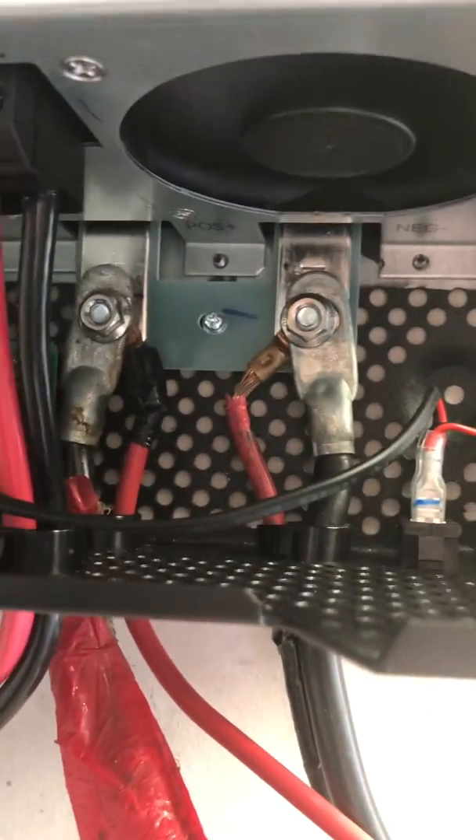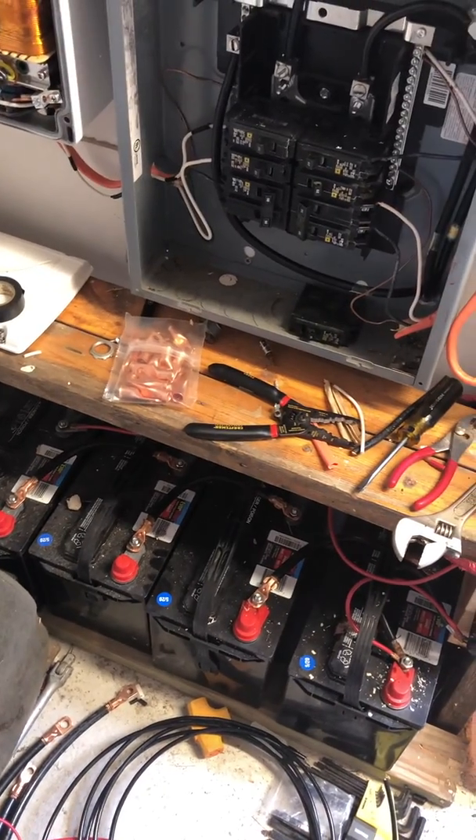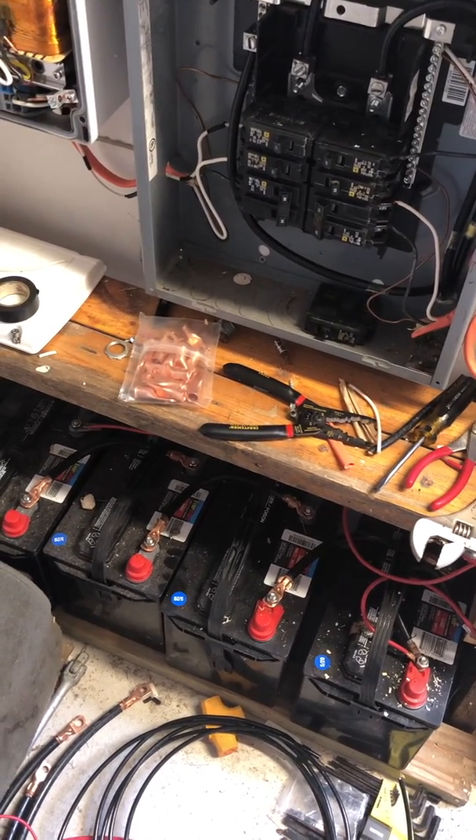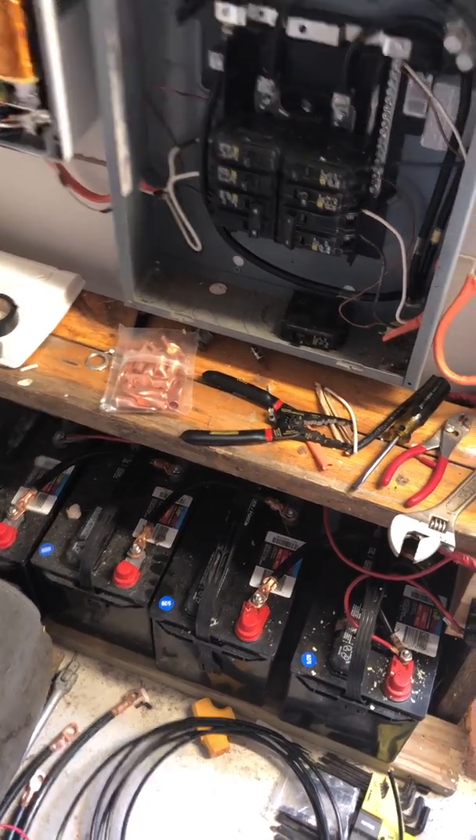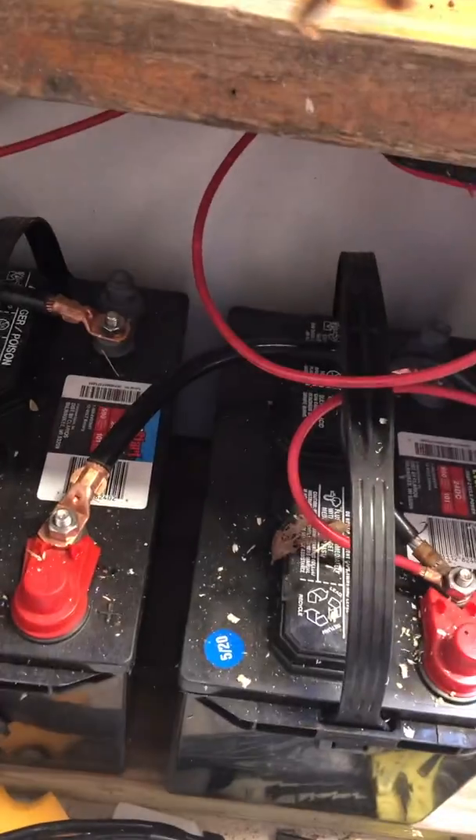Back there are the two battery connections. They go down and connect to my four batteries that are in series — 12-volt batteries, four of them in series, as can be seen.